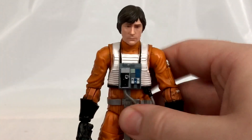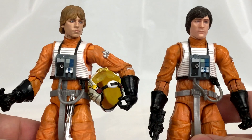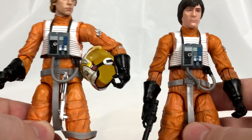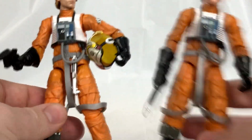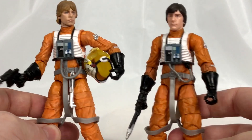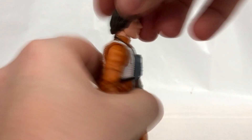Let's square Wedge up with Luke and compare the details. Yeah, just take a look at that — 100% not a single detail has really changed on this figure. Wedge's suit does look a little bit darker orange than Luke's, but other than that we're looking at 100% the exact same figure, and you can see they are the exact same height.